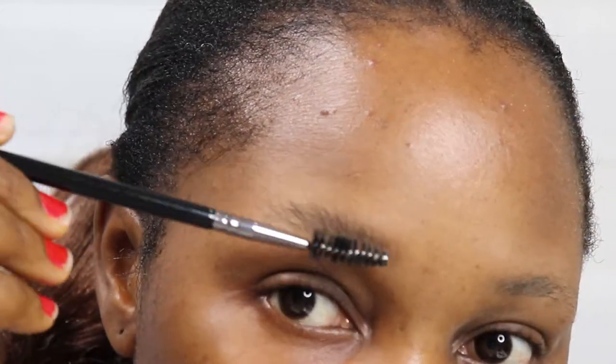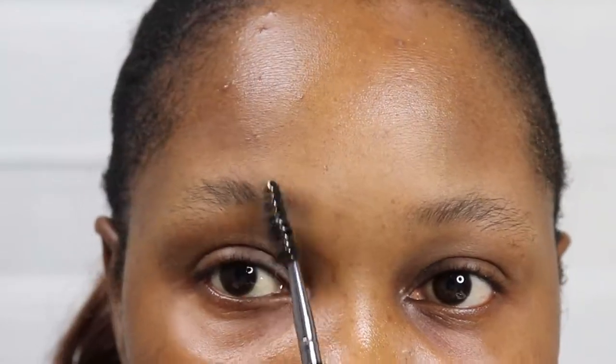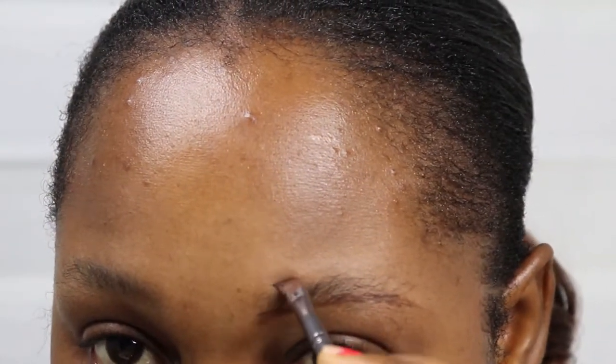Now I'm using the spoolie to brush my brows upward. Now it's time to outline — you outline your brows first. You can outline whatever shape you want: thick, thin brows, whatever your preference is. I'm using that brow pomade I showed you earlier.